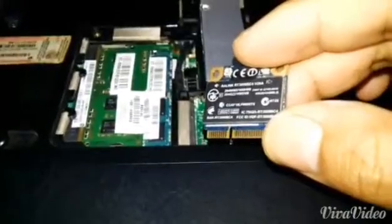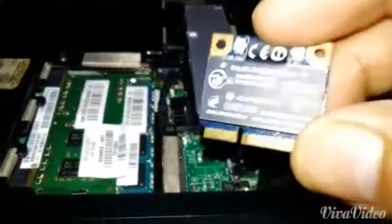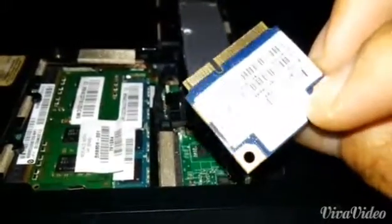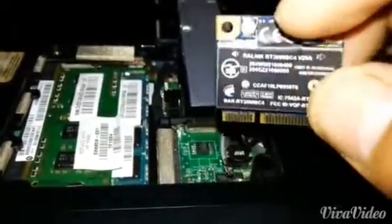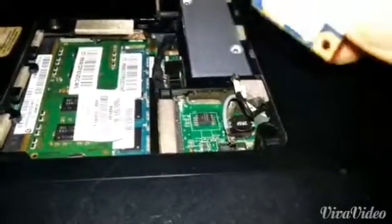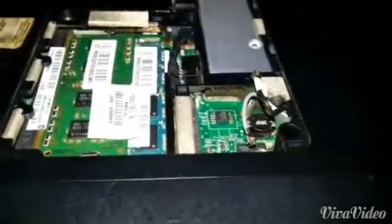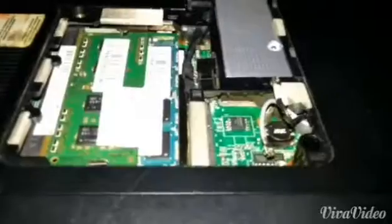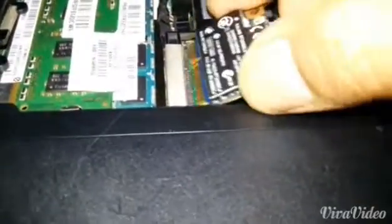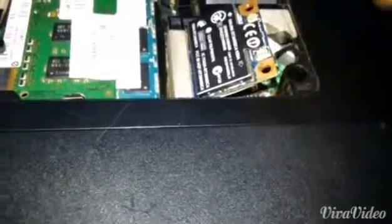Before you decide to remove and replace any hardware, please find out if the problem is really with the hardware, or if you just need to install and update some drivers. But in this case, the drivers were updated and nothing works — this device is faulty. So I'm going to be replacing it — just buy a compatible model, the same if possible.